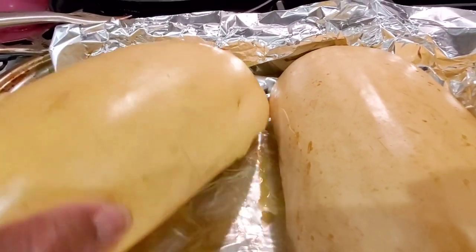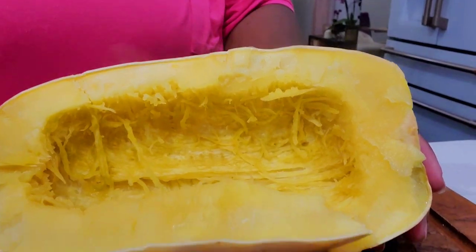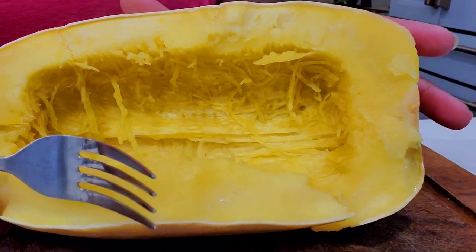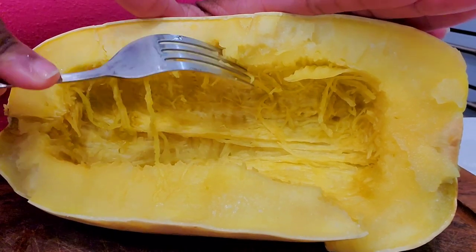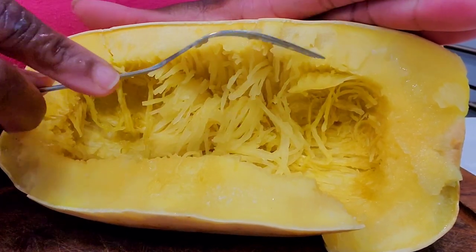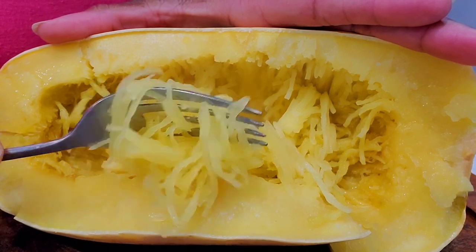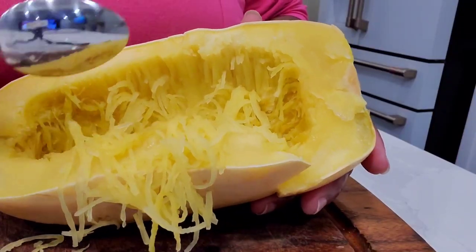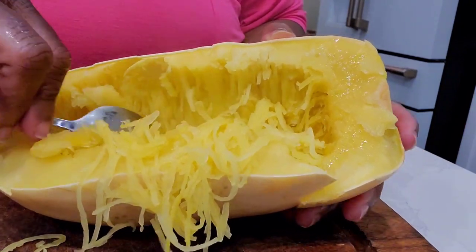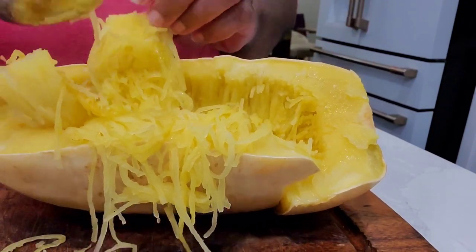I like my kale to stay pretty bright green, so I cook it maybe just 10 minutes. Our squash is now ready — we've steamed it in the oven. I should not have picked this up with my bare hands — don't do what I just did! Please use gloves or a kitchen towel when handling hot food. These halves of spaghetti squash were in the oven at 400 degrees for about 35 to 40 minutes — it will vary depending on how big your spaghetti squash is. Just take a fork and gently move those strands away and they will break apart pretty easily, just like spaghetti.